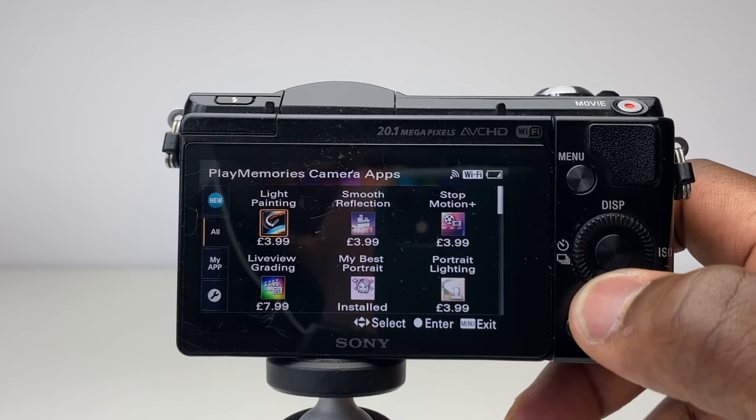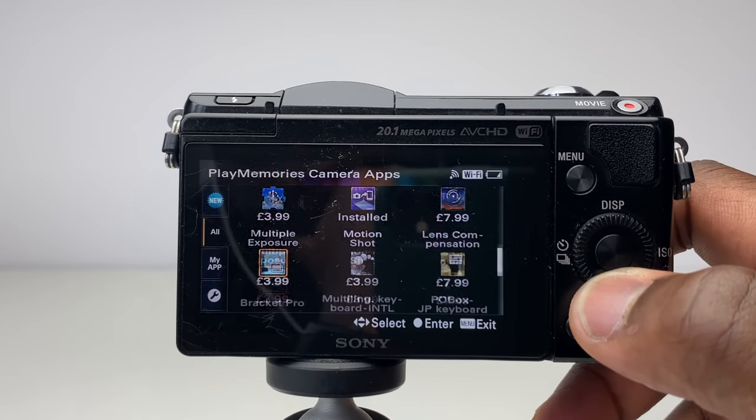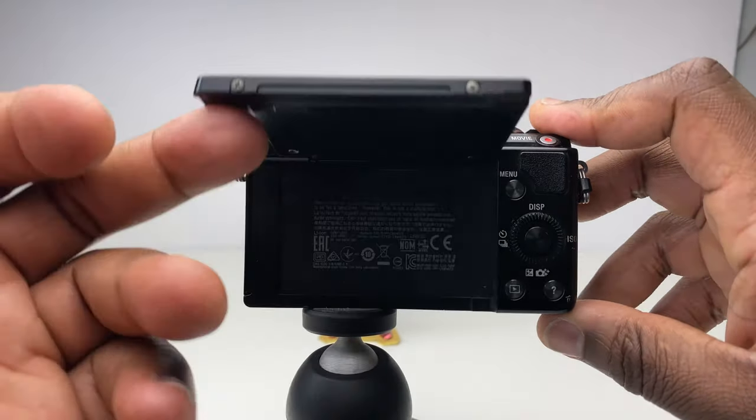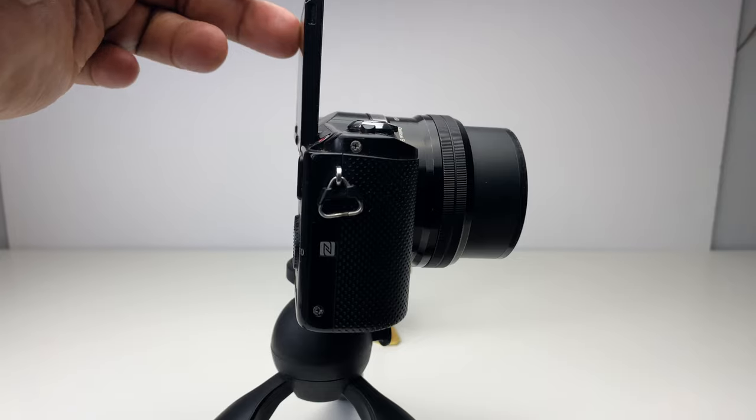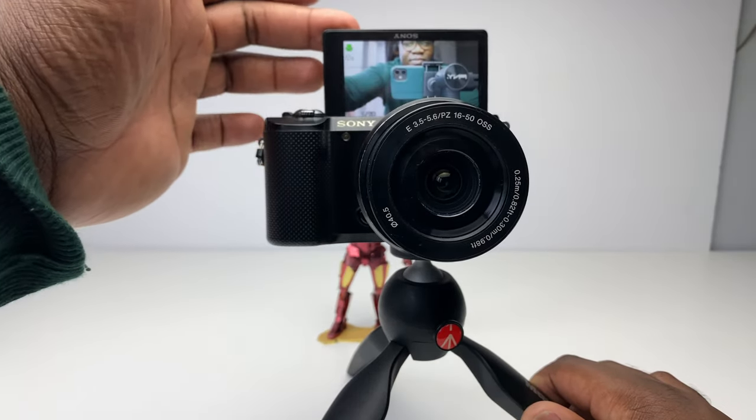You're also able to download apps via the Play Memory store to add different features to the camera from a software point of view. With its 180-degree flippable LCD screen, you can tilt the screen to view what the camera sees, which is particularly important for those who like taking selfies or doing vlogs.